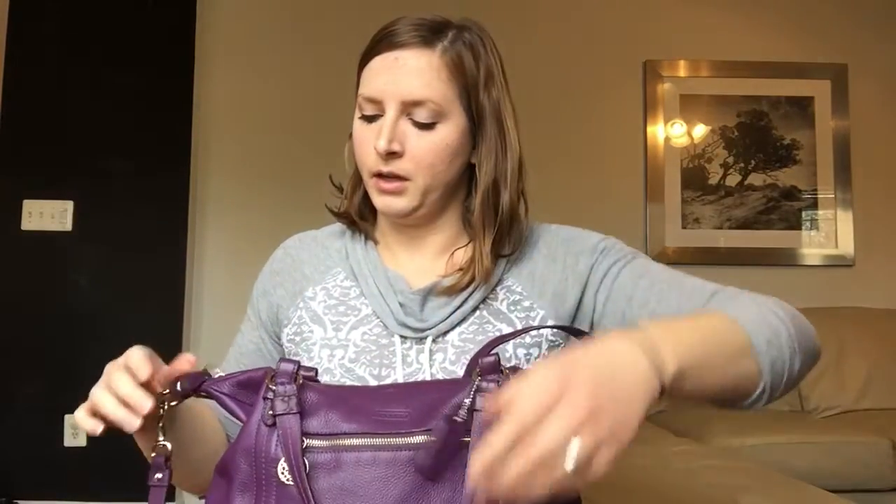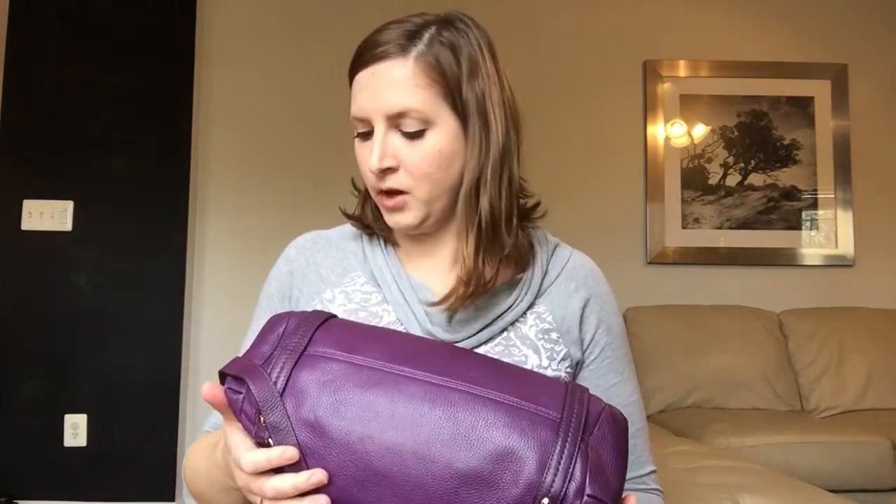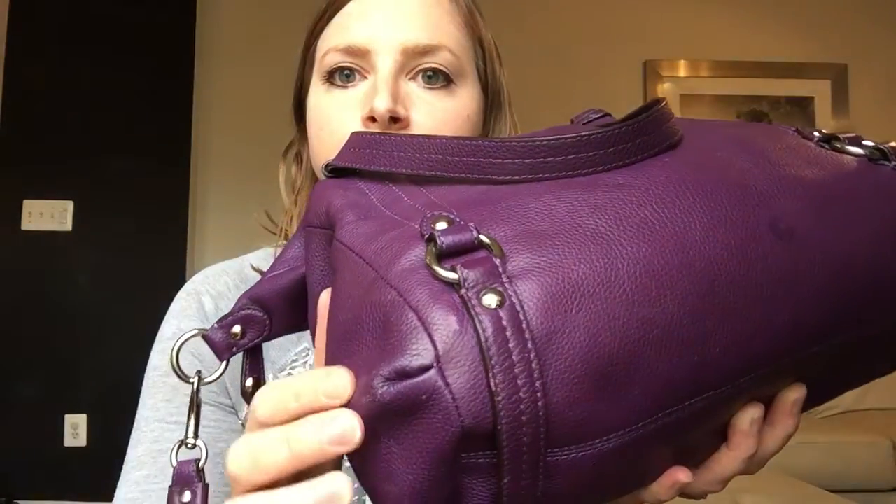It has this little fob here that I moved — this was originally on the zipper, which I thought was kind of strange when I got it. Also, what I wanted to do today was show you that this bag came with some wear, and then work on it and show you guys what I do when I get bags that have wear.